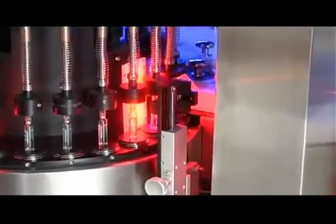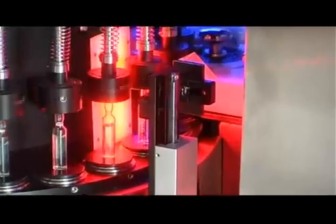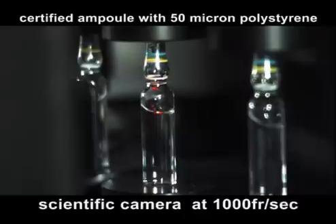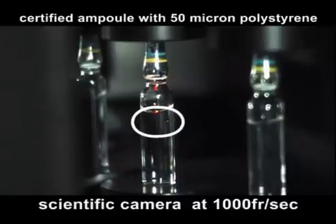Video camera TV3 verifies the particles and filling level and uses a real light which, with appropriate polarization, detects non-reflecting particles. In this way, video camera TV3 inspects both correct filling levels and checks for the presence of foreign bodies which are not very luminous.